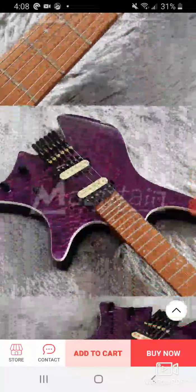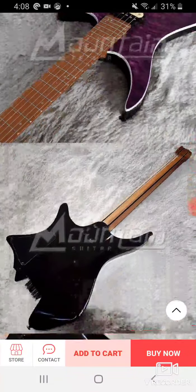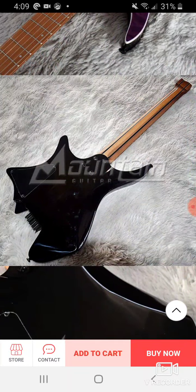So yeah guys, check it out. The gig bag is a sealer right there. Anyway, questions, comments — leave them below. I am out.